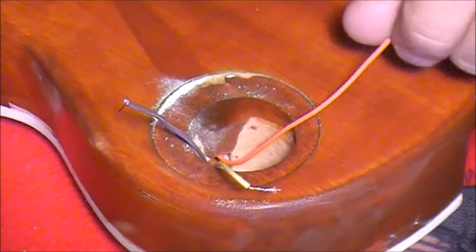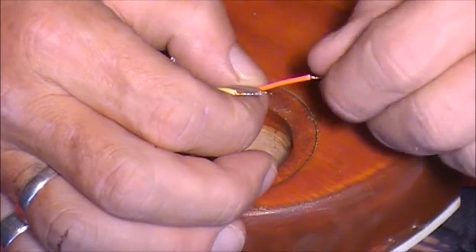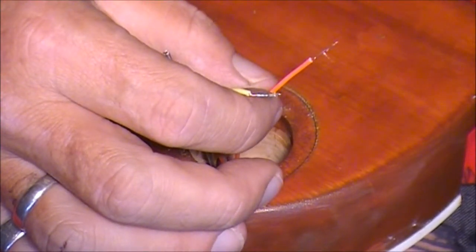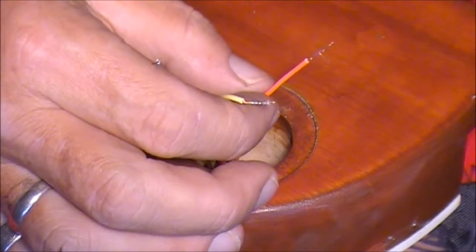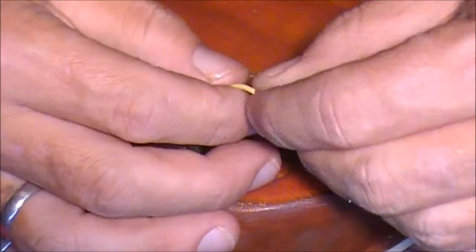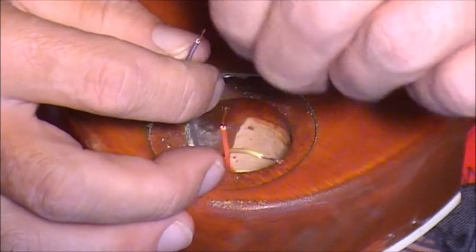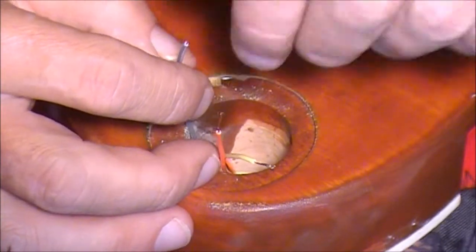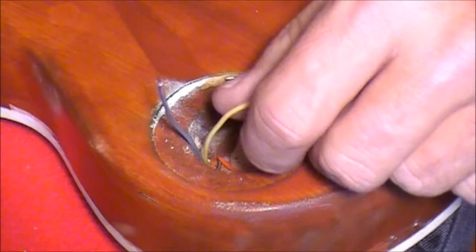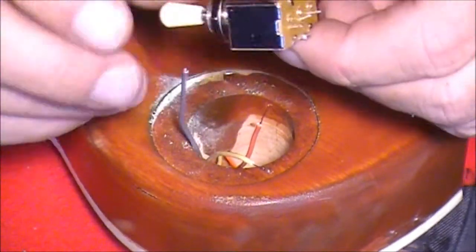Let's have a look at this three-way switch. We've got three wires coming out here into the control panel. We've got an orange wire coming from the middle contact on the bridge volume pot, a yellow wire coming from the middle contact point on the neck volume pot, and an earth wire which is grey coming from the top of the neck volume pot. We need to connect our three wires to the three contact points on this three-way switch.